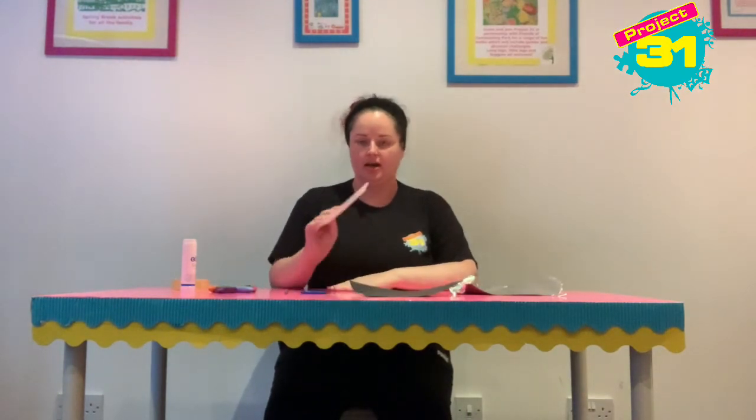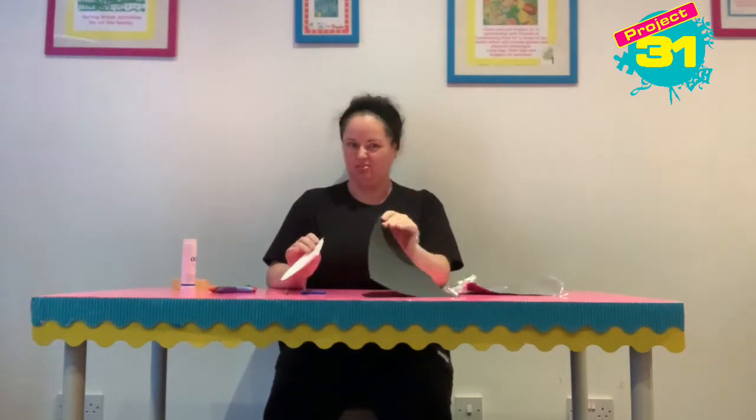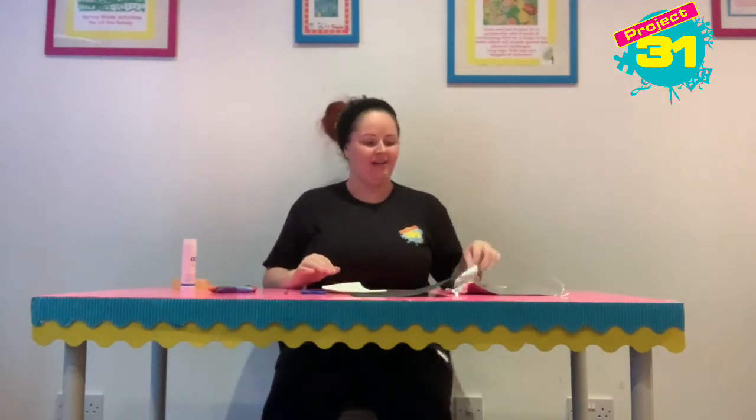Hi guys, it's Elizabeth and today we are going to make a Viking helmet using half of a paper plate, a piece of cardboard — I've chosen black, you don't have to choose black — a little bit of tinfoil, you'll need your scissors, a pencil, some crayons, some pretty sticks, and some sellotape.